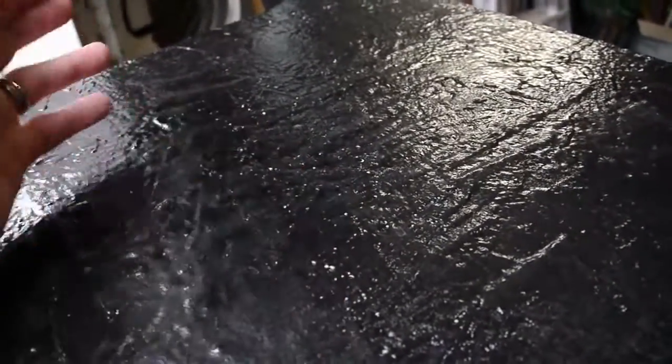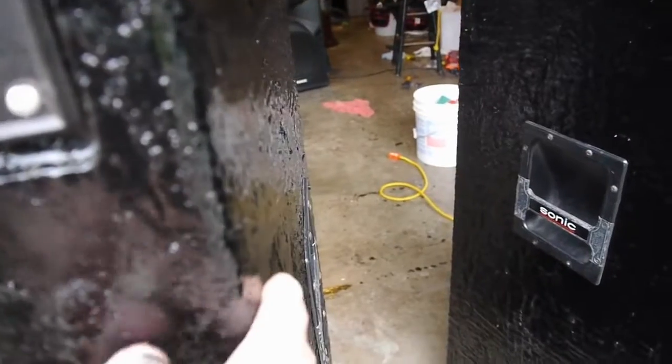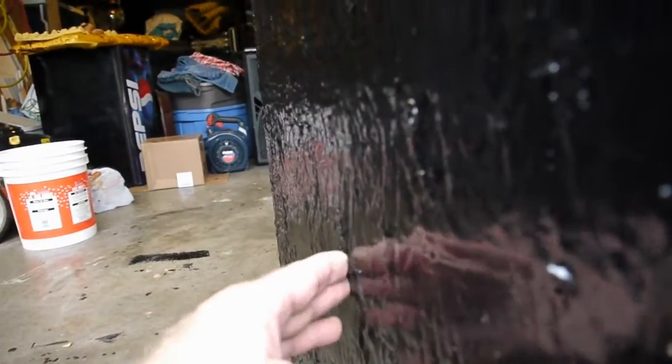I used almost an entire gallon for two speakers. The directions said two coats will cover 60 square feet, which is about what I had. The finish - I was worried I was going to get a lot of straight lines from the waferboard - but this stuff leveled out pretty good, especially by the second coat. There were some areas with burrs leftover from the carpet. If I was to do this again with more time, I would do a better job either creating a smoother surface to begin with or taking the time to get every little piece of carpet off.